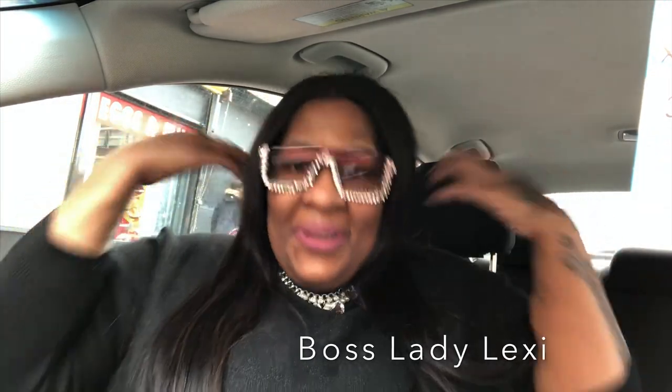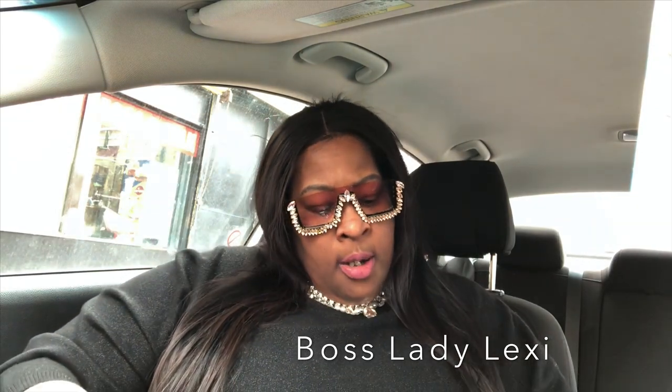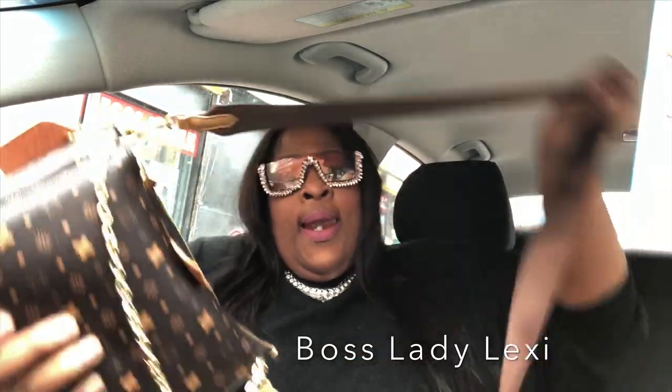Hello everyone, it is your girl Boss Lady Lexi. How are you all doing today? Welcome to a vlog from me, but this vlog is a purse review. Now y'all might see me wander off and start looking around at people, but I'm in the car while they're in the Lexington Market. As you all know, I wanted that bag by Louis Vuitton that is made like this.